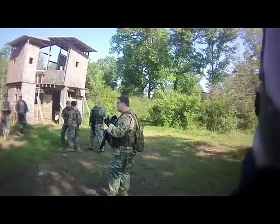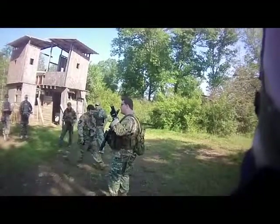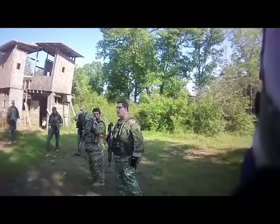So F stands for what? Fight. A stands for what? Assess. S stands for what? Scan. T? Top off. So — fight, assess, scan, and top off.